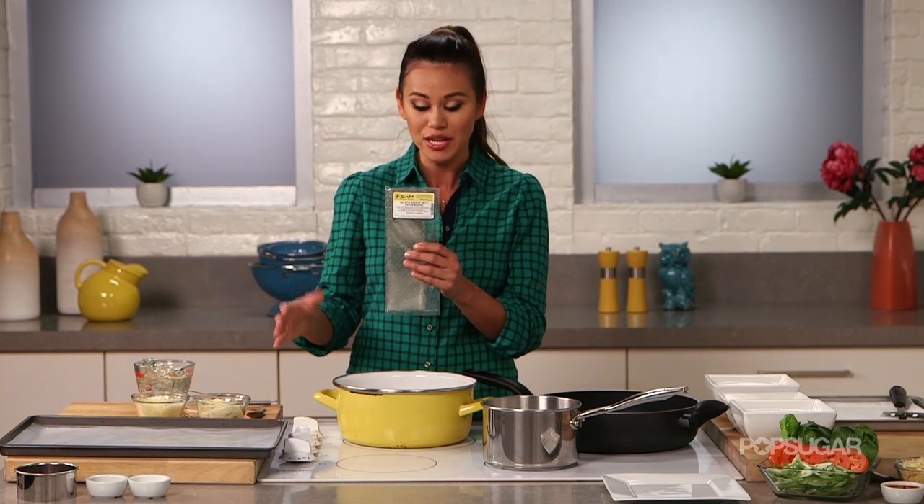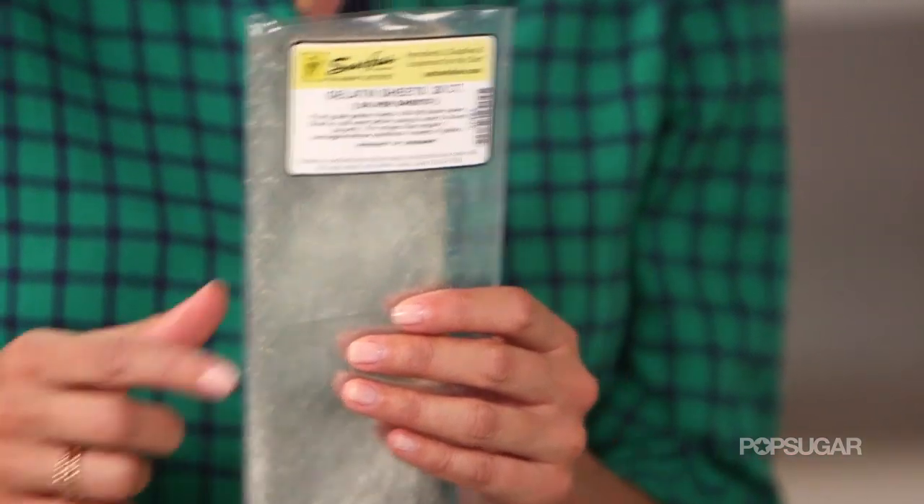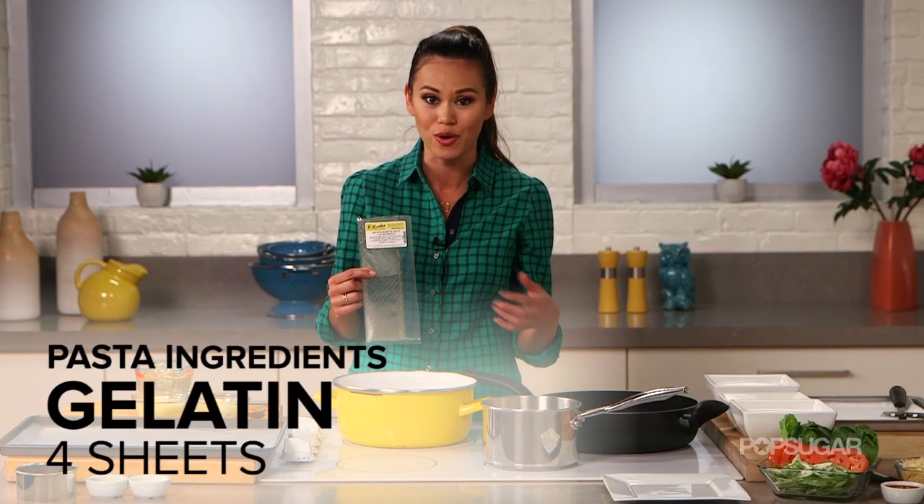Gelatin is what's going to keep the buns in place — we're literally going to make the buns of the burger out of the truffle macaroni and cheese. You can find these gelatin sheets at a specialty store or a restaurant supply store. You're gonna need four for the recipe.